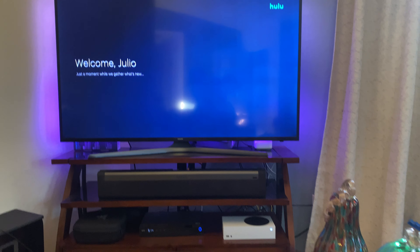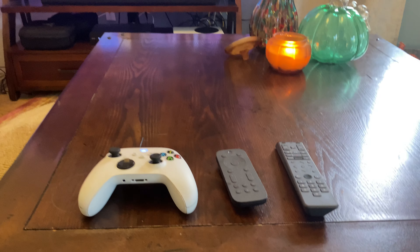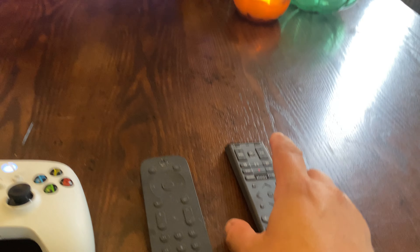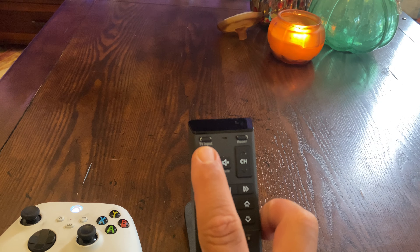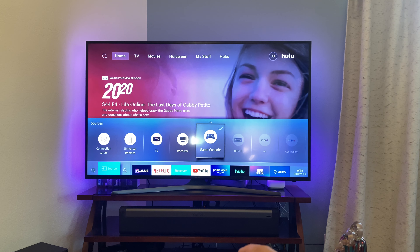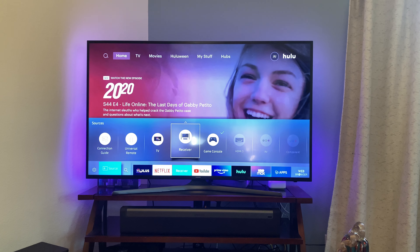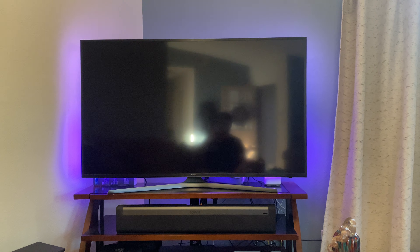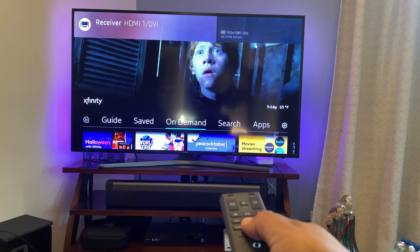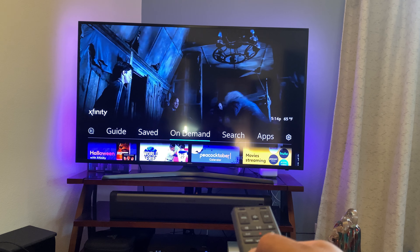From here, if you want to go to regular cable, grab the cable controller. In the upper left hand corner, push TV input and cycle over to receiver. From here it's just regular cable with all your regular functions.